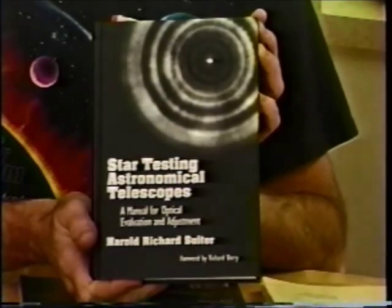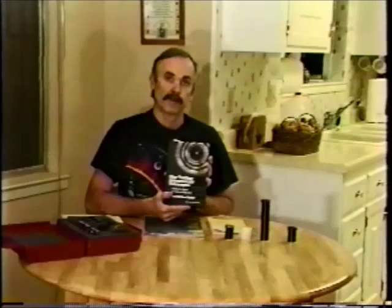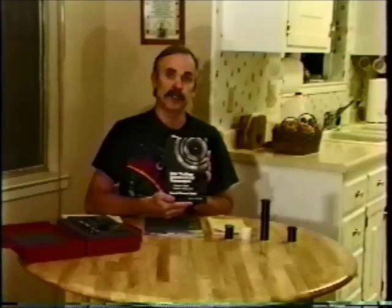That kind of sums up our view on offset. We could have spent a lot of time going into the detailed calculations on how to offset your secondary. If you're interested in that, there's another source that covers it — Star Testing Astronomical Telescopes by Dick Suter. This book will give you all you need to know about offsetting your diagonal, including the equations, and will also put in perspective how important it will be to your performance.